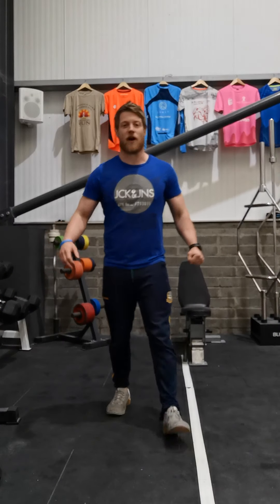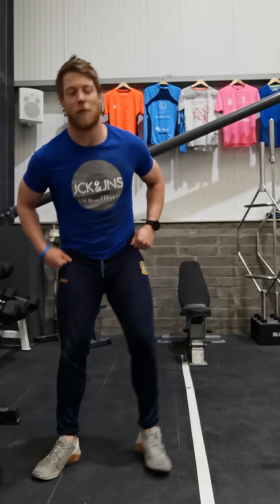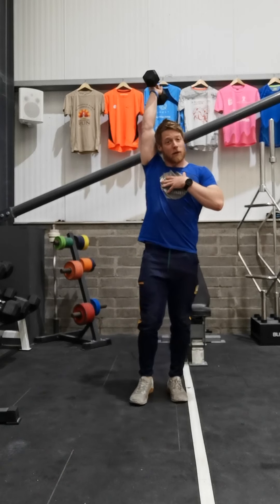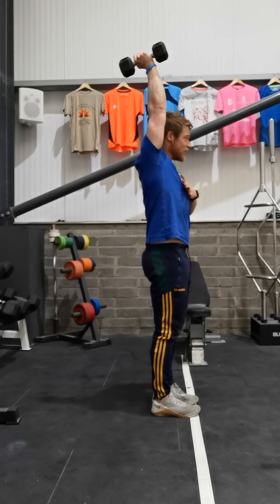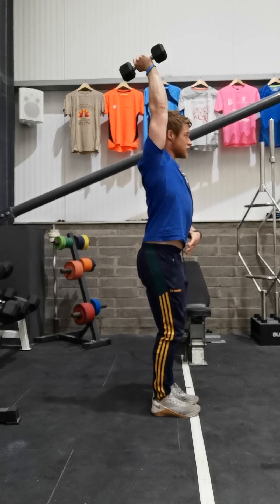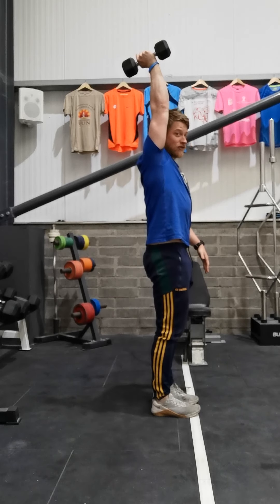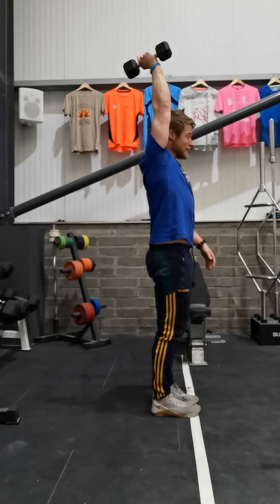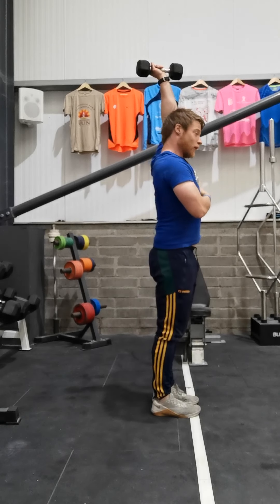Hey guys, welcome to Friday's home workout for this week. Let's get straight into our warm-up. We're going to grab our dumbbell, kettlebell, or barbell and press it over our head, elbow laying on our ear, head and chest driven through. Tuck our pelvis under, squeeze our glutes and core, pushing that head through and holding.